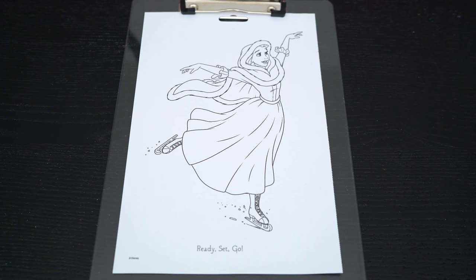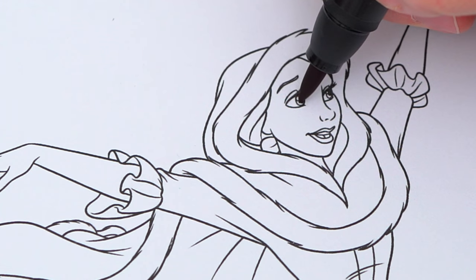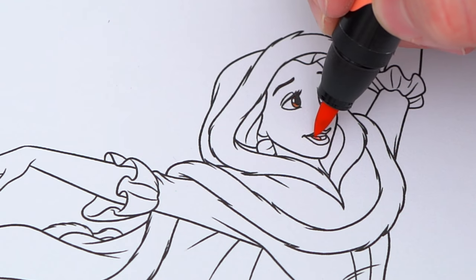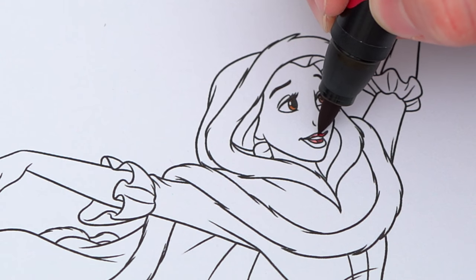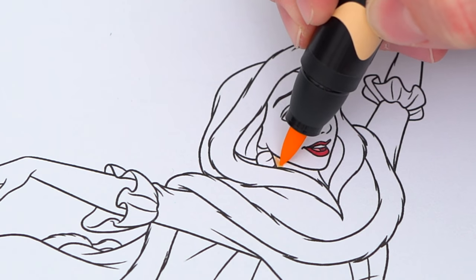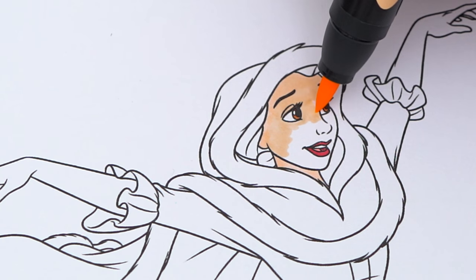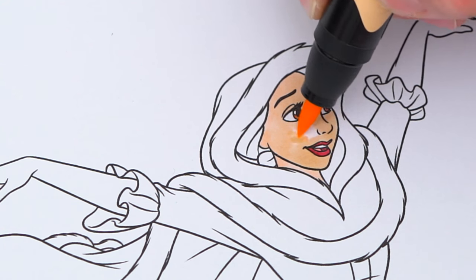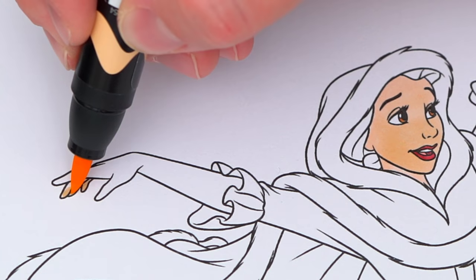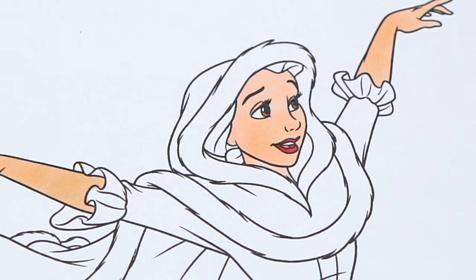Okay, so today I'm going to color this picture of Belle ice skating. Let's start on her face first. She has brown eyes and a pink and red mouth. Her skin is light peach, and her hair is dark brown with a pink bow in it.